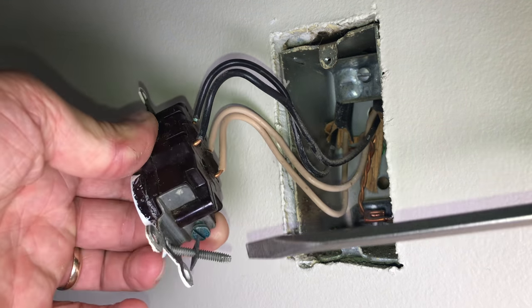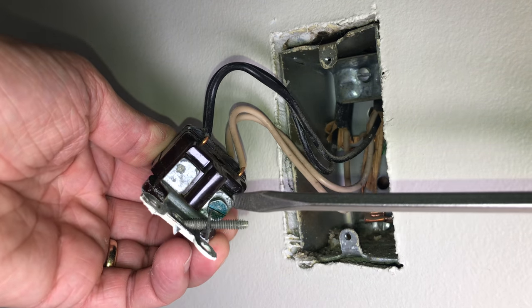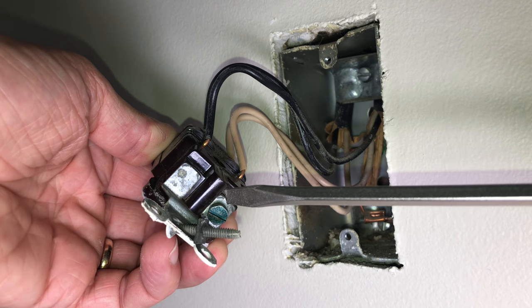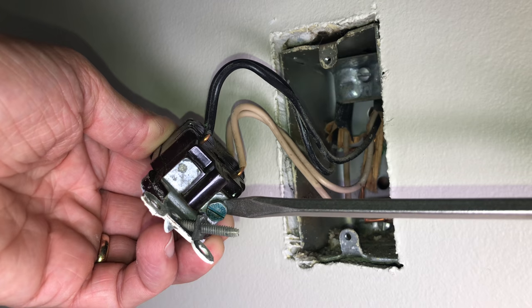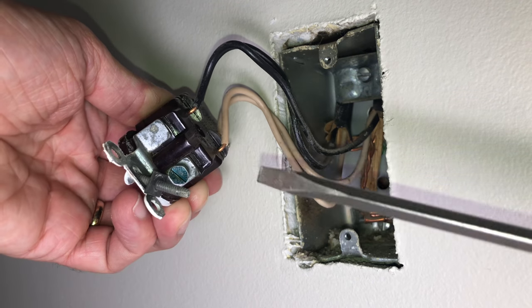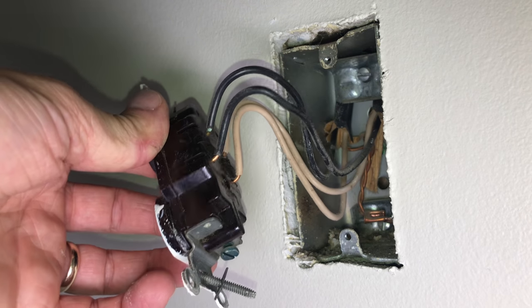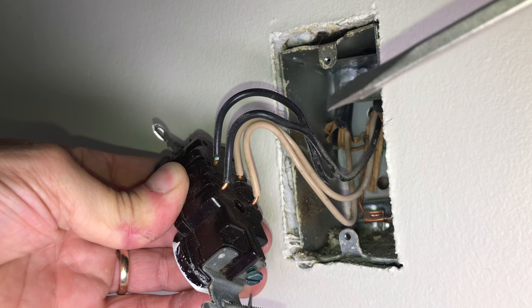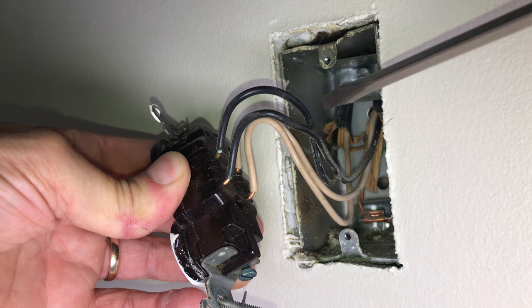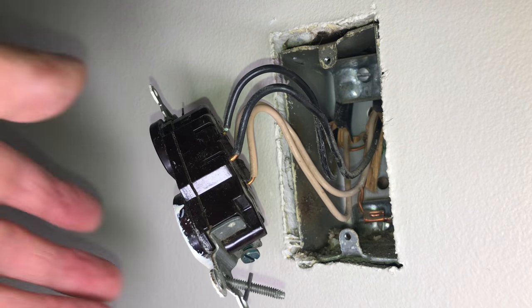We have four wires here, but I'm actually missing a fifth one — the ground wire that's supposed to be connected to the green screw on the bottom. I'm not sure if 50 years ago the code didn't require it, or if grounding through the metal box it's screwed into was acceptable. But nowadays, outlets are supposed to be grounded themselves, so I'm going to have to make some adjustments when putting in the new outlet.